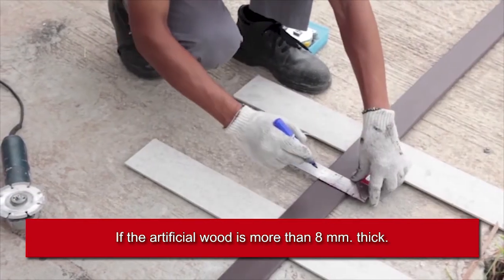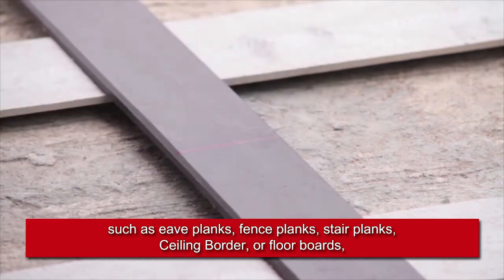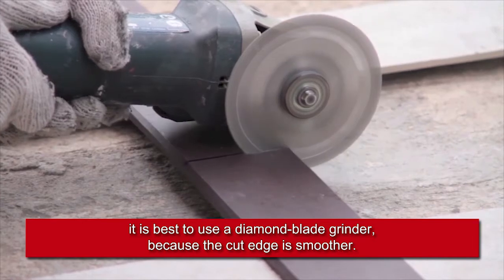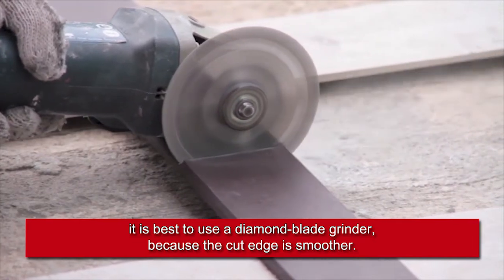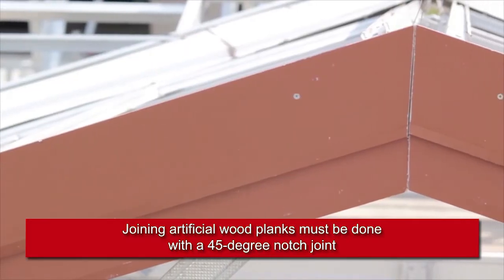If the artificial wood is more than 8 millimeters thick — such as eve planks, fence planks, stair planks, ceiling border, or floor boards — it is best to use a diamond blade grinder, because the cut edge is smoother.